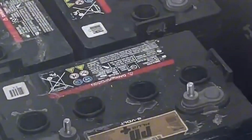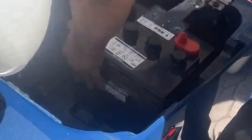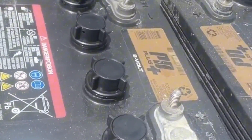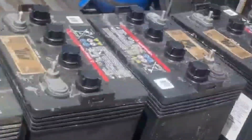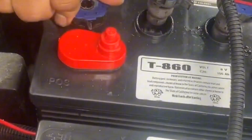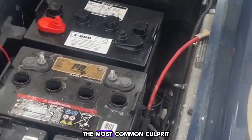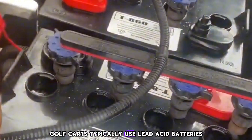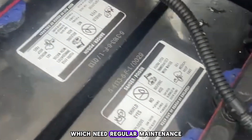Step 2: Check the battery. The most common culprit behind charging issues is the battery. Golf carts typically use lead-acid batteries, which need regular maintenance.